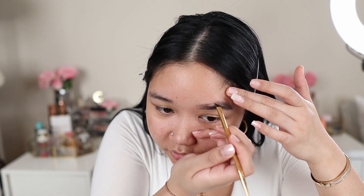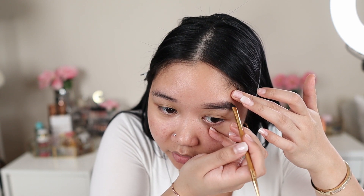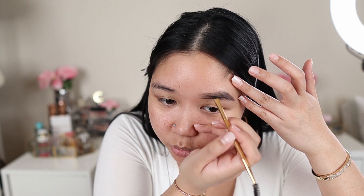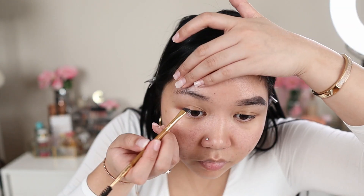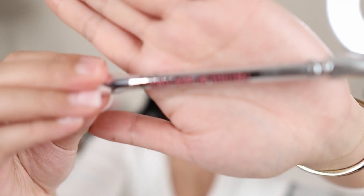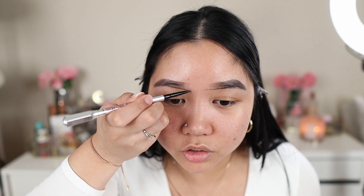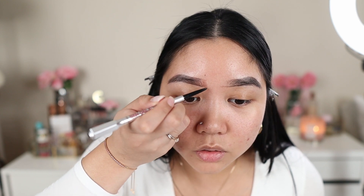Another brow pomade that's really nice is the Benefit Kabrow — it's not as creamy and emollient as this one but it's very easy to use if you have a hard time filling in your brows, it's a lot better to control. Then I'm going to take the brow pencil from Benefit called Precisely My Brow in shade 3.5. This is very good if you want a really natural look and want to mimic the hair strokes of your brows. I like to do that in the inner corners — it also gives that ombre effect.